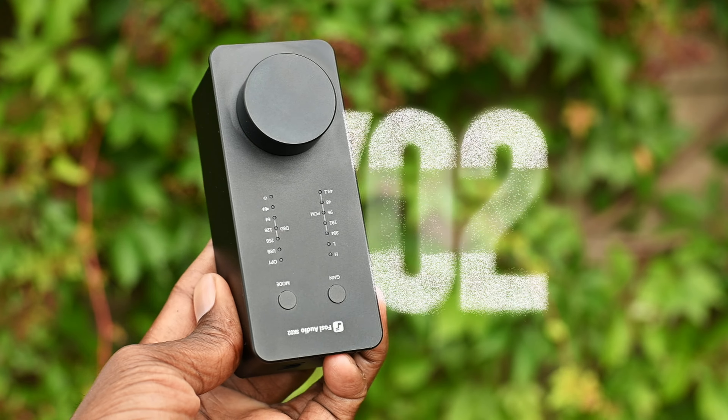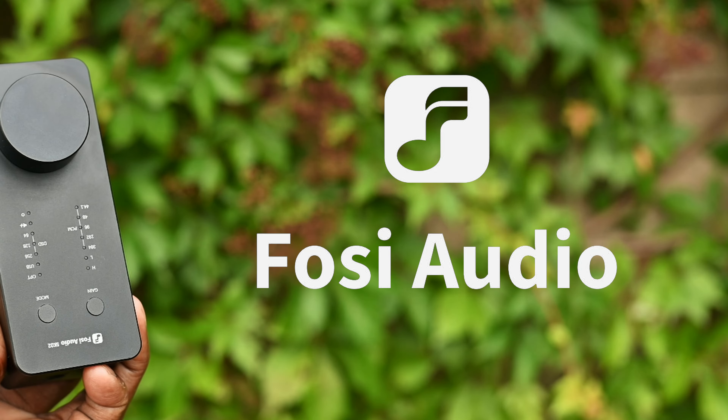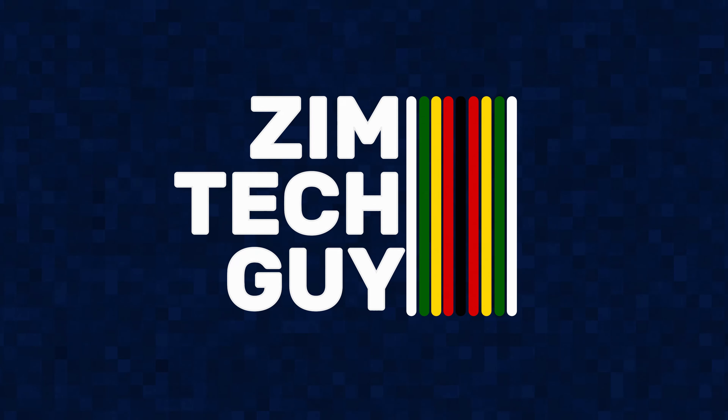This is the SK-02, an audio DAC from Fozzie Audio. I want to thank the guys from Fozzie Audio for sending me this device to review, and all the international brands that have been sending me devices to review lately. That having been said, my review is totally independent and Fozzie Audio did not pay me for favorable coverage. So let's get into it.